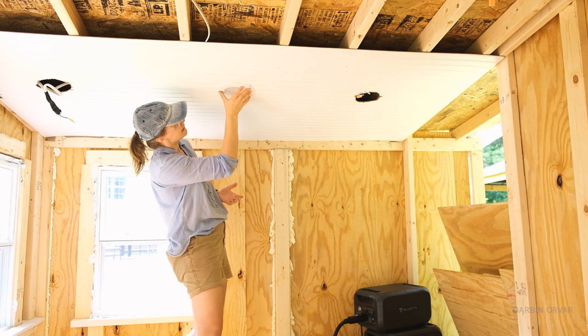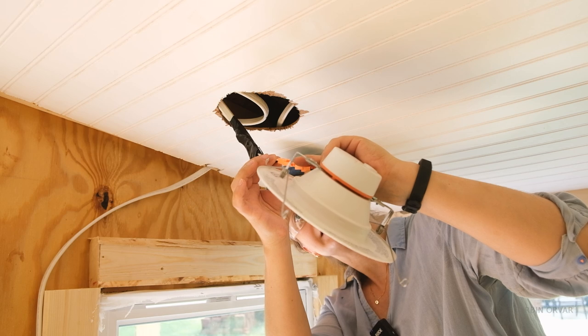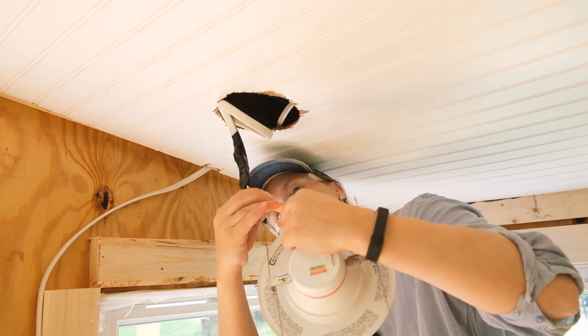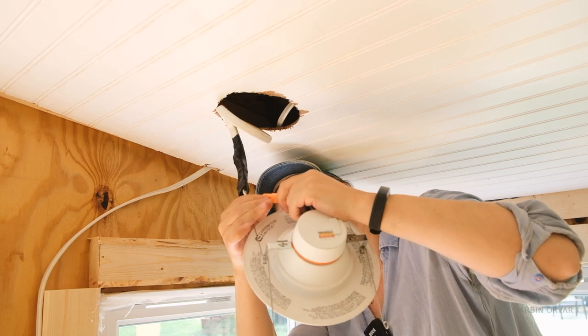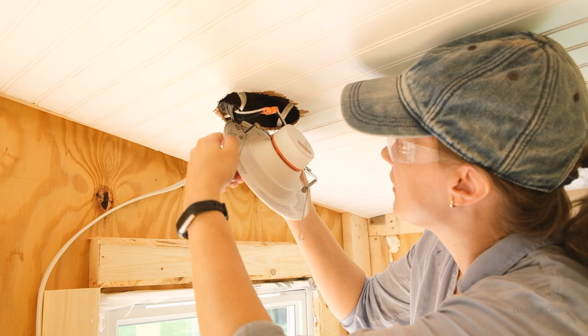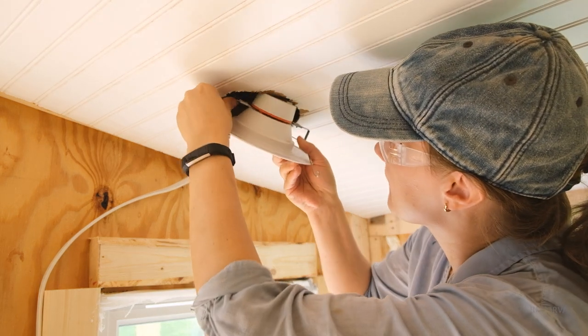It just kind of fits in place and it's super clean. These are pretty low-powered lights — about 10 watts each — so you can use a pretty small solar generator to power them. These are also suitable for wet locations, which is a good idea because it's not a super finished or sealed space.